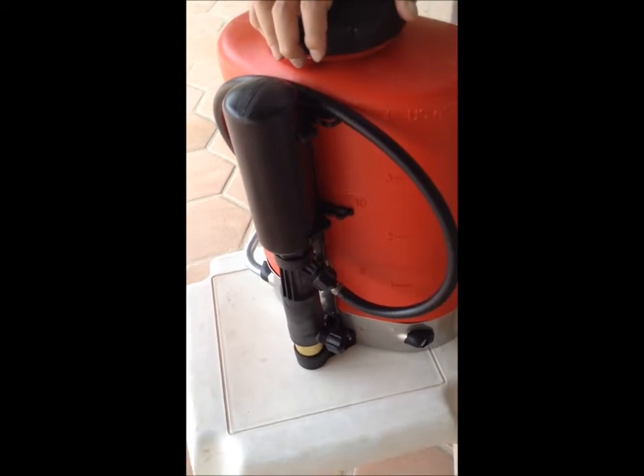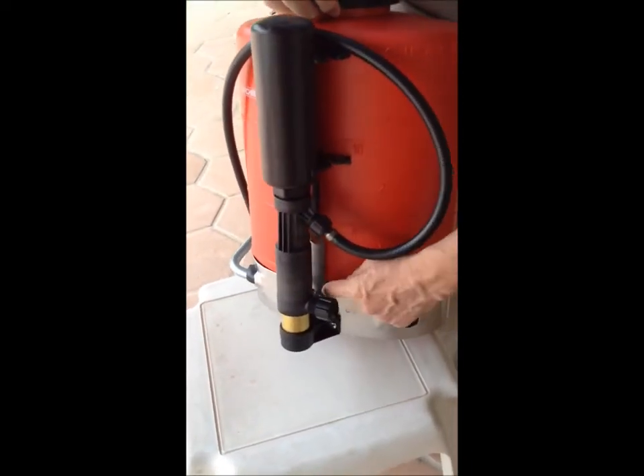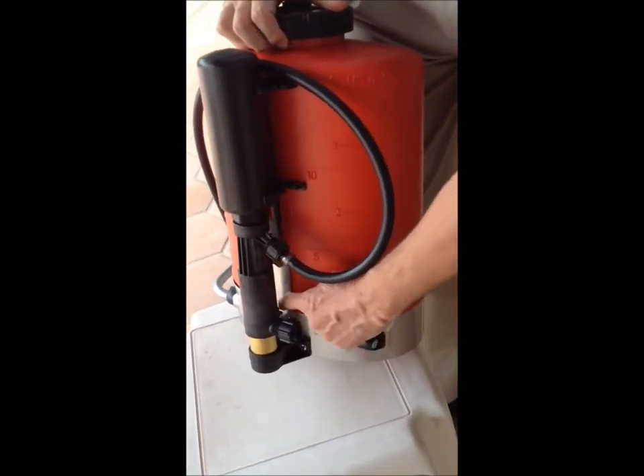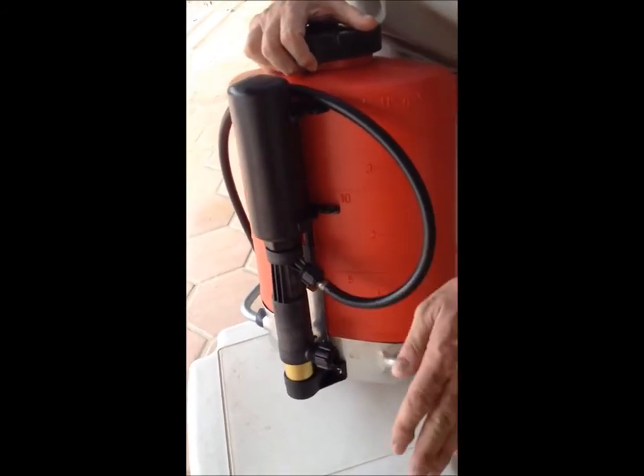If you don't lubricate your backpack, eventually when you pump, it'll put stress on the base and it will snap right here. This is not a warranty situation — if this breaks, Birchmeyer will take one look at it and say you didn't lubricate it, no warranty.